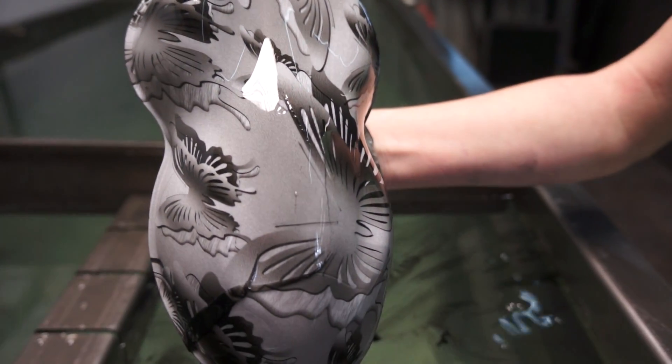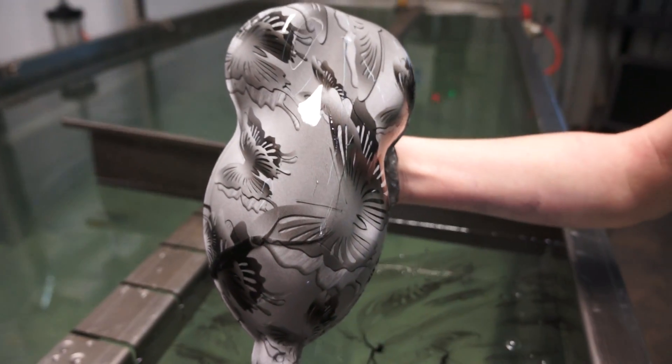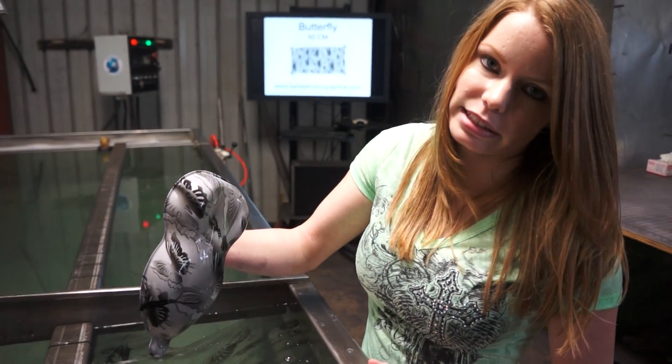Alright, that's the new butterfly print. Again, you can find that at kansashydrographics.com. Thanks and I'll see you next time.